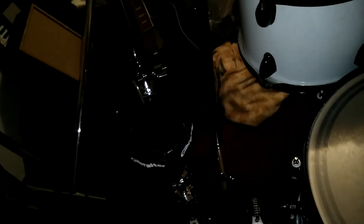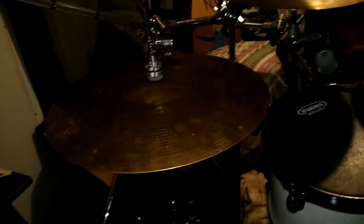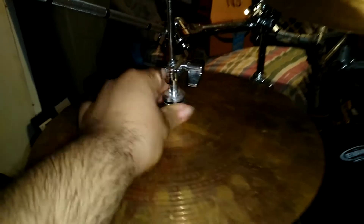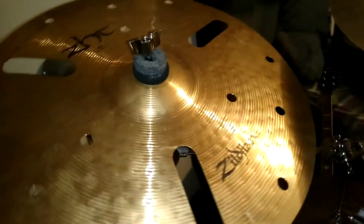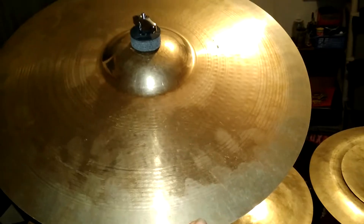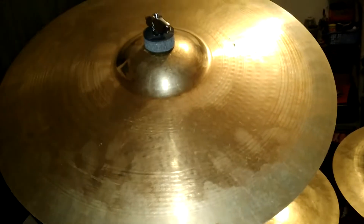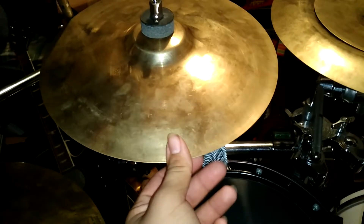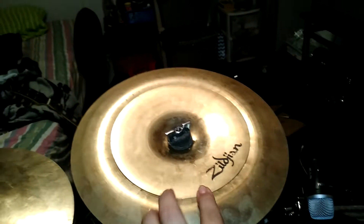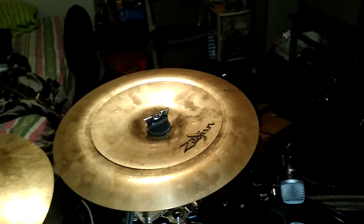Moving on to the hi-hat setup — same match with the DW3000s. And a Gibraltar drink holder, of course, for whenever we're thirsty. Hi-hats are Zildjian 14-inch, with a DW one-touch clutch. We have a ZHT EFX-16. There's a Zildjian 17-inch Rezo Crash, an 11-inch Oriental Splash, and a 12-inch Oriental China with an 8-inch 8-Custom Splash as a stack.